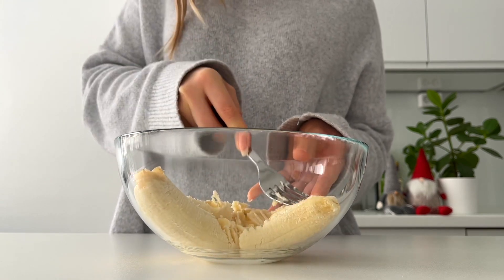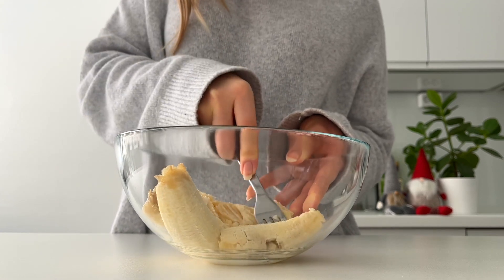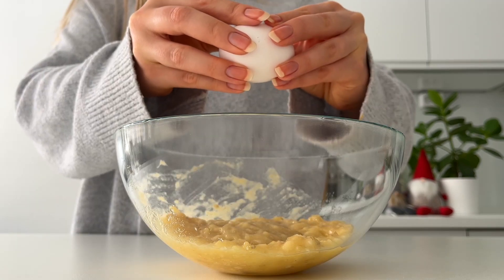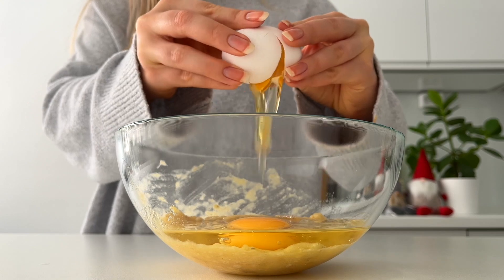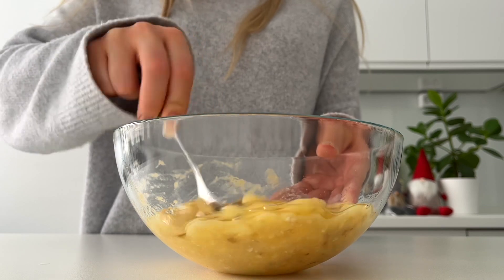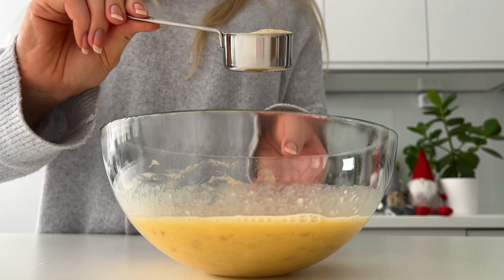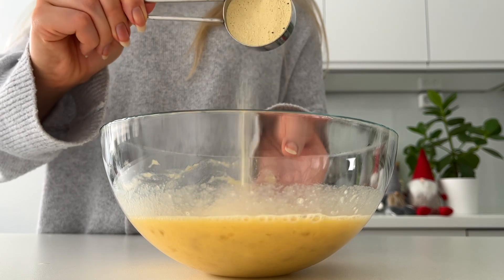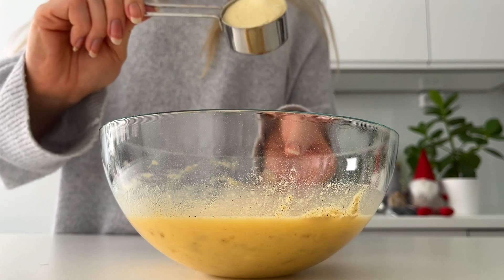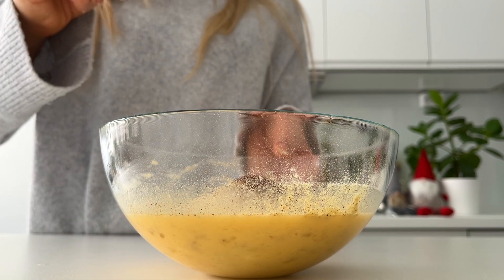We're making Santa pancakes. I'm just mashing two bananas, then adding four eggs and stirring to combine. Then I'll add two scoops of protein powder, but you could also use any flour you like — oat flour for example works very well too. I also like to add some cinnamon.